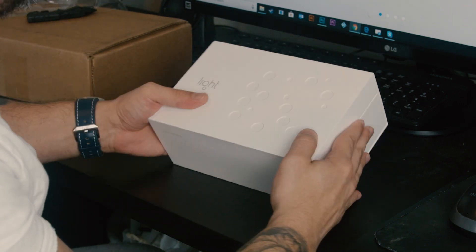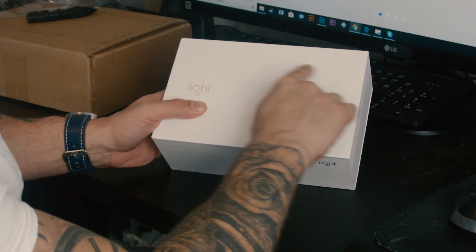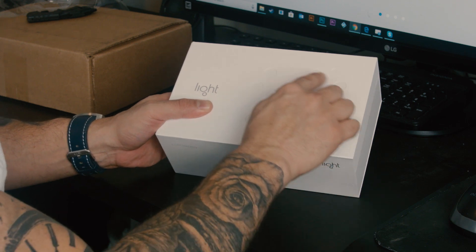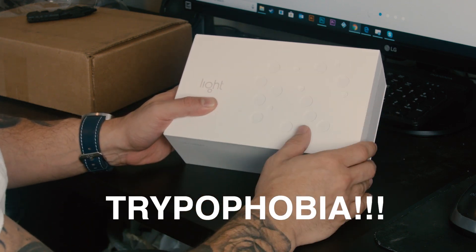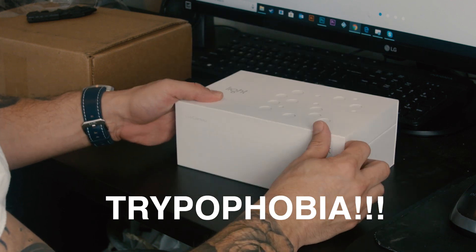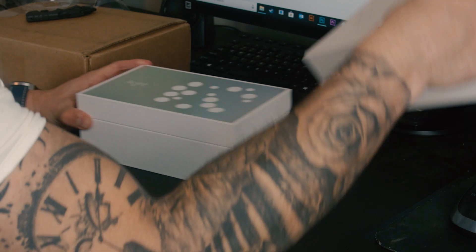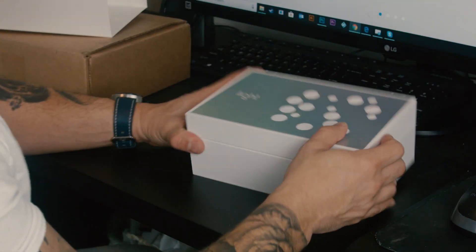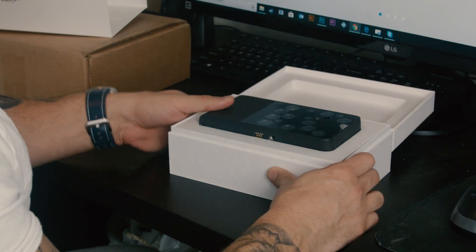Here it is and it has that face of the camera — there's some kind of phobia about a bunch of small holes together. If you have that, I don't think you're going to like this camera. I forget the name of that phobia, but if you know it comment below. That was just a protective box and there's the other box inside. Very nice packaging. So here's the camera.